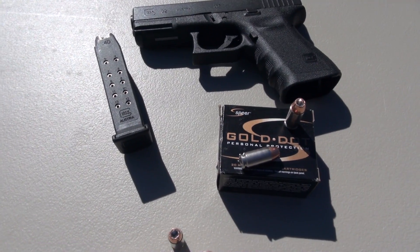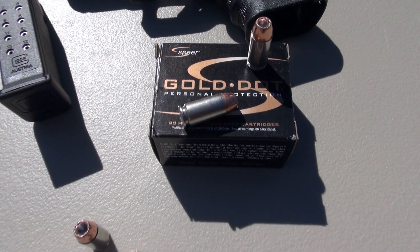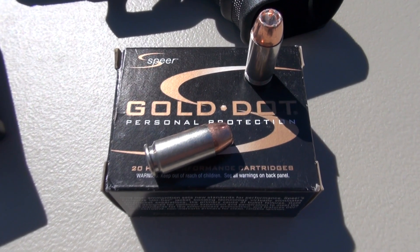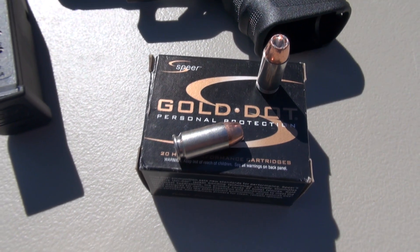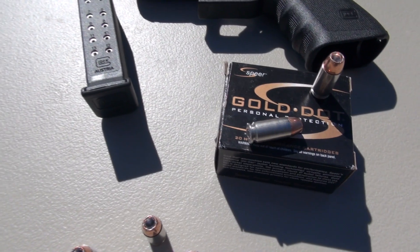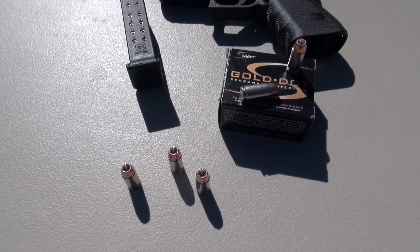I previously tested this way back in December of 2009 using wet pack and denim, and that test penetrated 22 inches — that is somewhat excessive. Don't expect that today. We're using the calibrated SIM test media, but again with four layers of denim, testing from 10 feet.